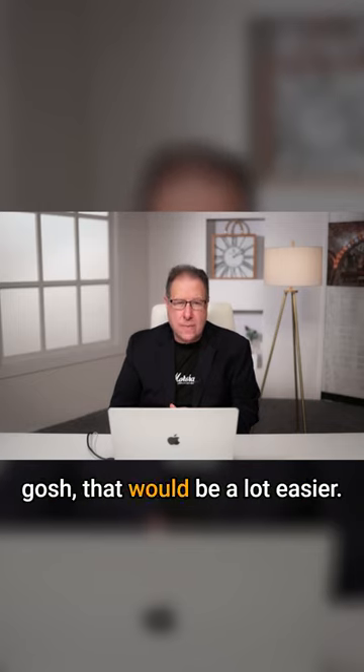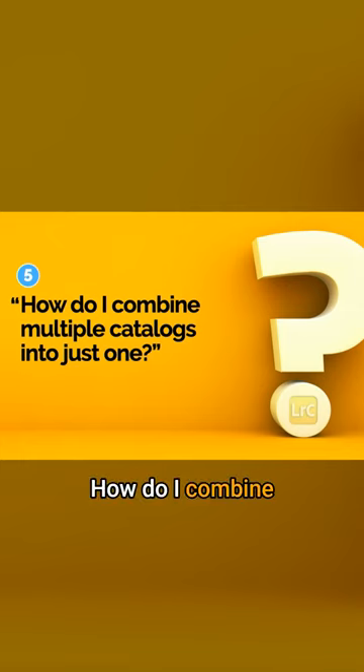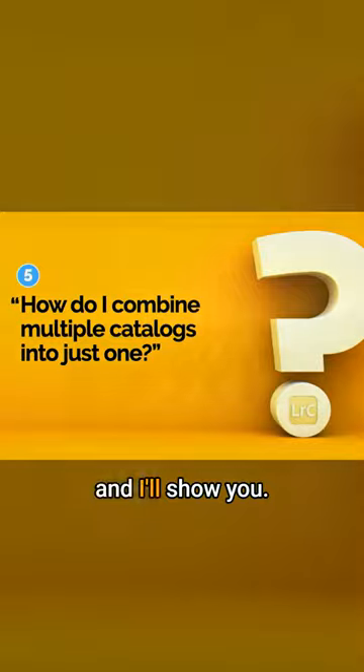And when they finally realize, gosh, that would be a lot easier, then comes the question: how do I combine multiple catalogs into just one simple catalog? Let's go to Lightroom and I'll show you.